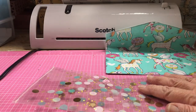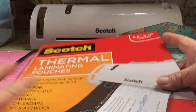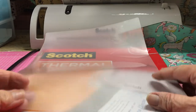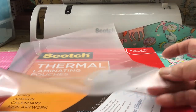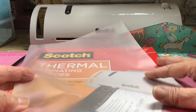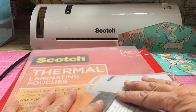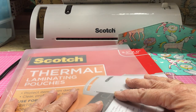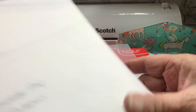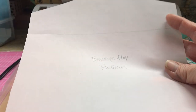The laminating sleeves say 8.5 by 11 inches, however the pocket actually measures 9 inches across. It's 8.5 because there is a quarter inch on each side allowance where it sticks together on the sides, which is why the final product will be 8.5 inches. I do have patterns with measurements for both the flap part envelope and the pocket size envelope.